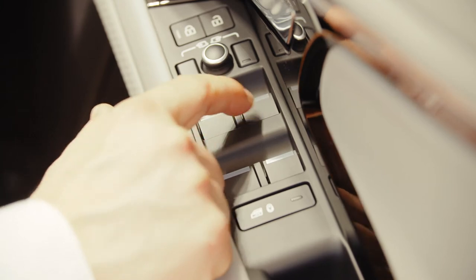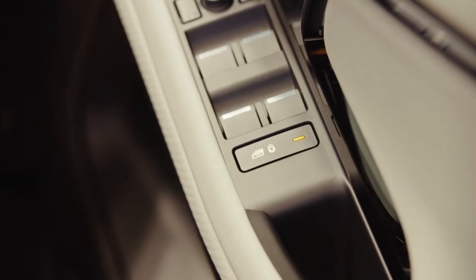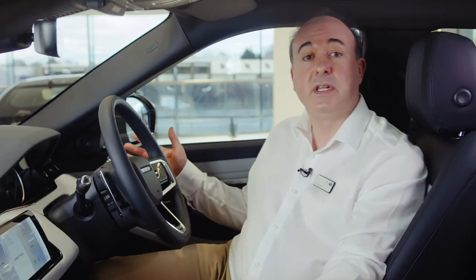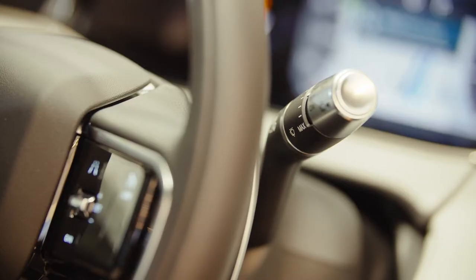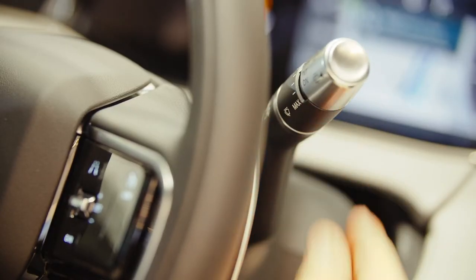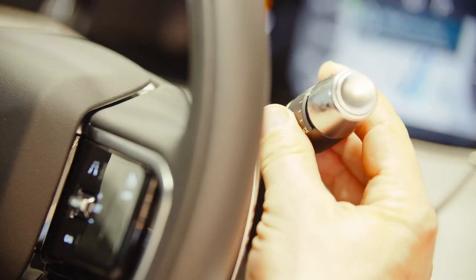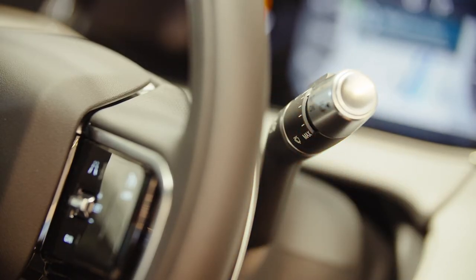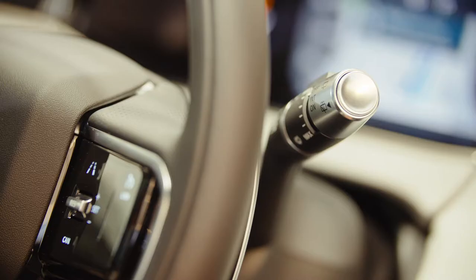Controls for the electric windows are located on the driver's door. Locking the operation of windows from the rear seat will also engage the child locks on the rear doors. Most people will want to leave their windscreen wipers set to auto — move the stalk to the lowest position and then come up one notch. Sensitivity can be adjusted using the rotating collar. Pull forward for screen wash. The outer collar operates the rear wiper and the button on the end controls the rear screen wash.